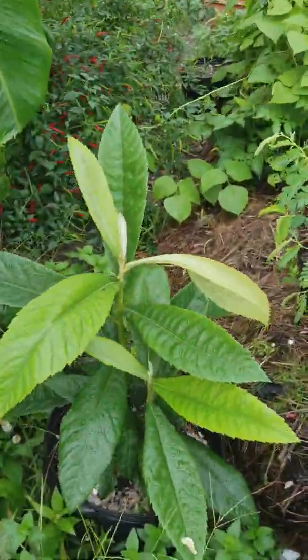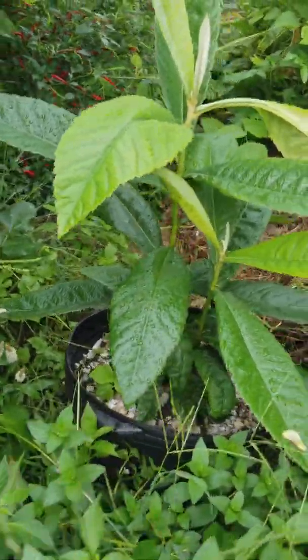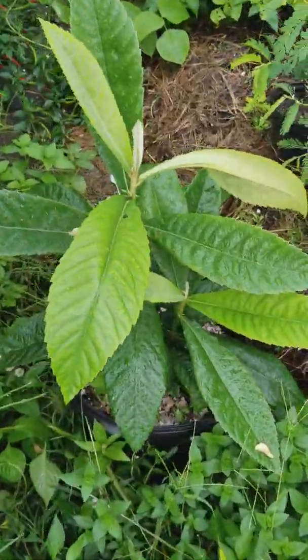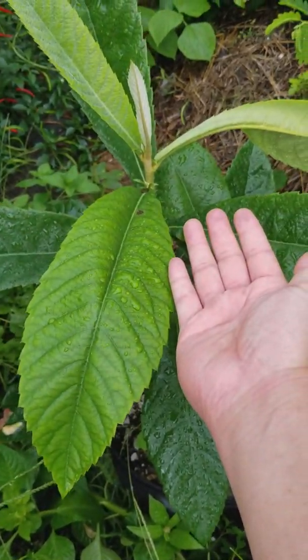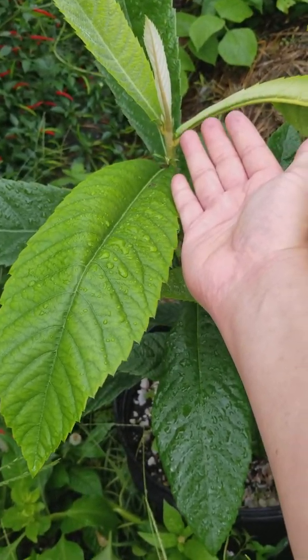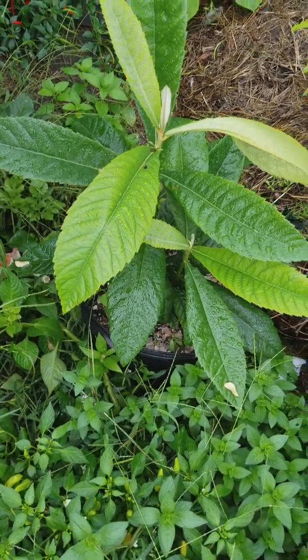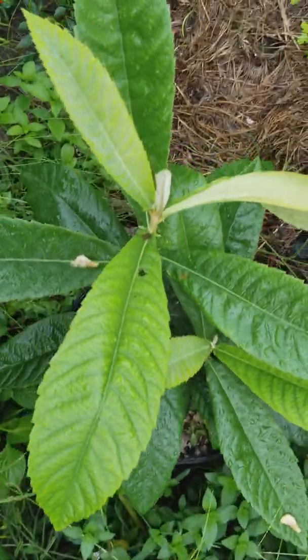I also have this loquat, which I grew from seed. I left it in the pot. So next year I will put it in the ground to test zone 7 growth. But look at these leaves — these leaves are humongous. I have never seen a leaf that big before. It's about almost triple the size of my palm, each individual leaf. I think that's due to compost.